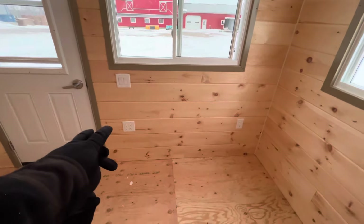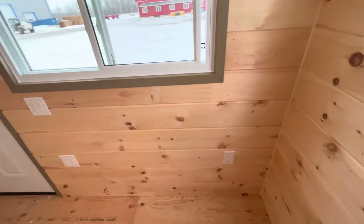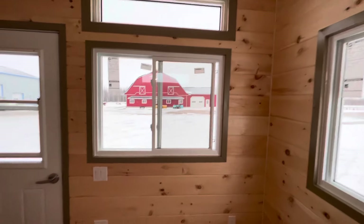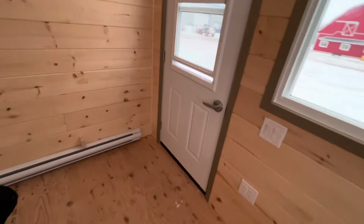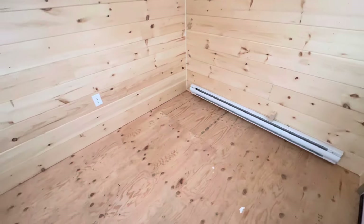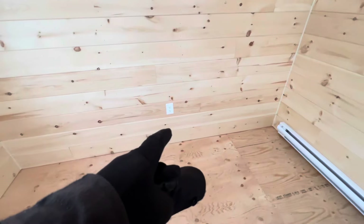The idea with this space is to have a desk over here — we've got our switch close to the door, four plugs here, two more over here, so we have lots of power for computers, etc. The baseboard heater has a built-in thermostat, so you just turn the dial and that'll get you your heat. And then one more plug on the back — just in case they need more power.